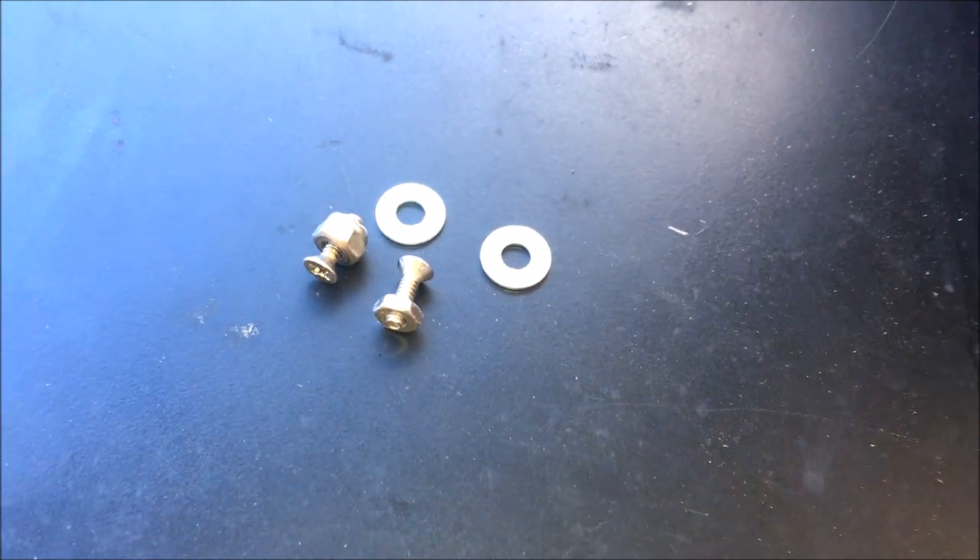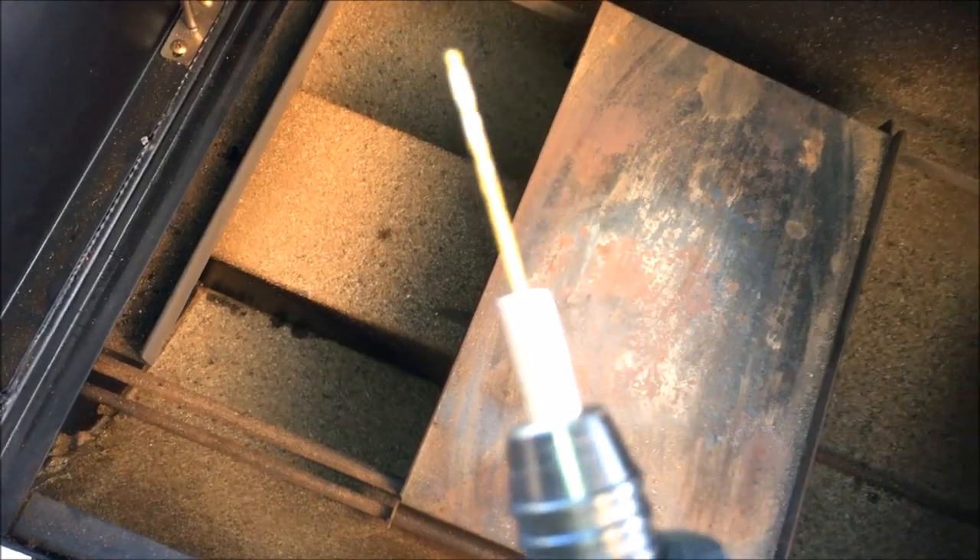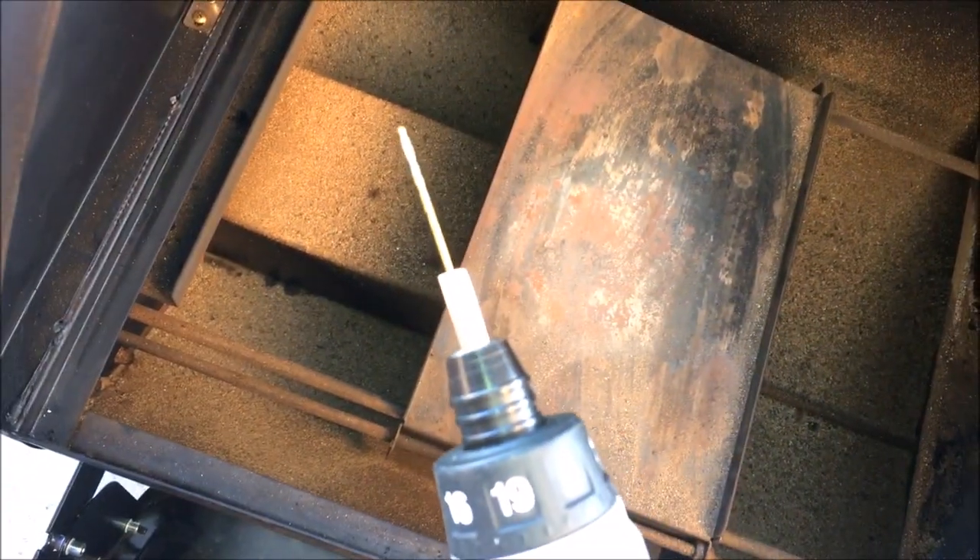Right here seemed about right. I dug around in my bin of random screws and nuts and came up with these. I wanted the light to be as secure as possible so I started with my smallest drill bit and worked my way up until I was just under the diameter of the screw. That way I could tap some threads.